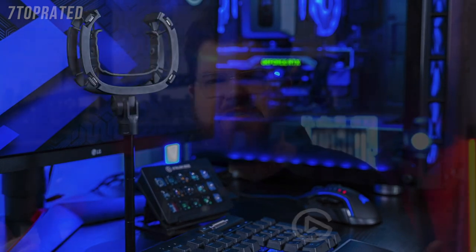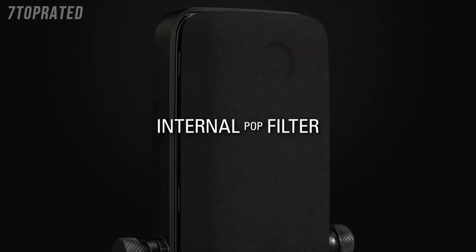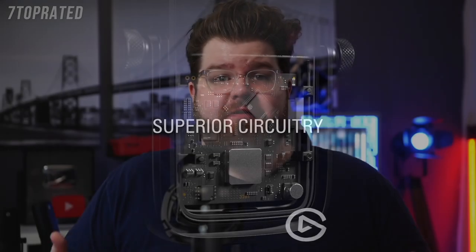You might be asking: do I need an external pop filter if the Wave microphones have an internal pop filter already? Well, while the internal pop filter does allow our Wave microphones to prevent plosives better than most other microphones on the market, the external pop filter improves this performance even further. Be sure to check out our other video on our YouTube channel, linked in the description below, where we demonstrate the external pop filter with Wave microphones.